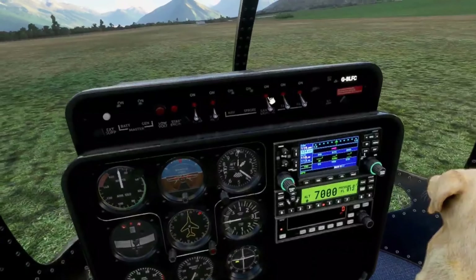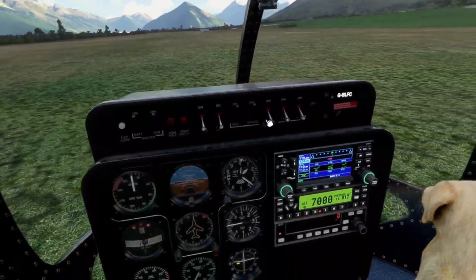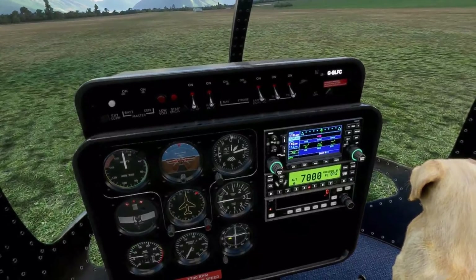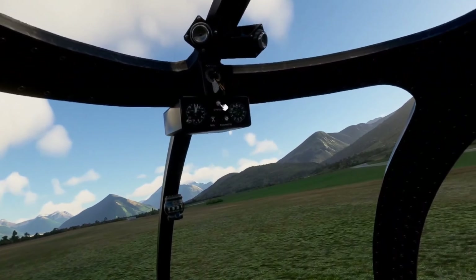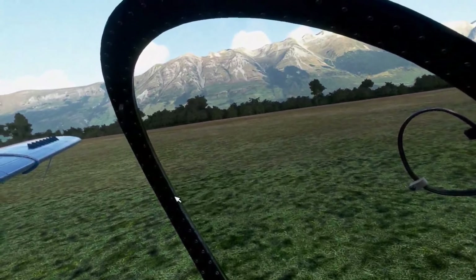You have taxi lights, parking lights, landing lights, the strobes — a full set of switches. You have your generator switch, your battery switch, great gauges. I need to adjust my barometric pressure. And you can use this button up here to change your avionics.